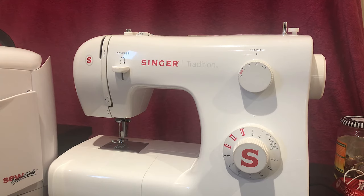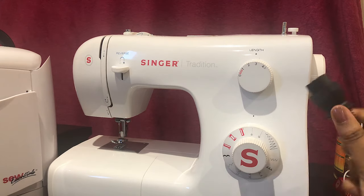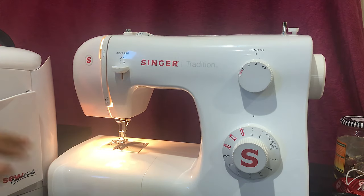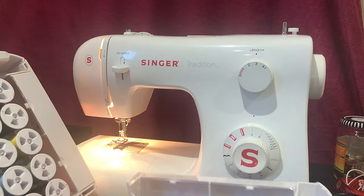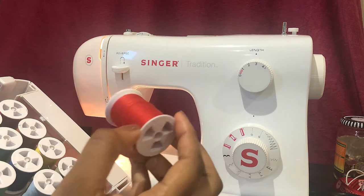Hi and welcome back to my channel. Today I'm going to show you how to thread a sewing machine. Place your sewing machine on a flat, sturdy surface close to a power outlet and turn it on. Choose some appropriate thread for your project — it may closely match your fabric, or be one of the colors in a pattern, or even a contrast stitch.